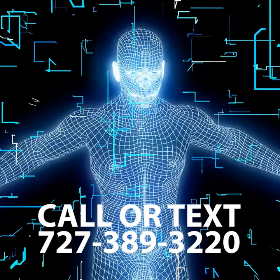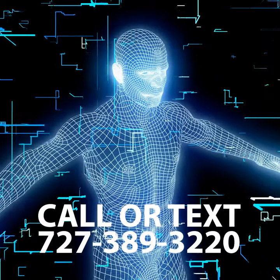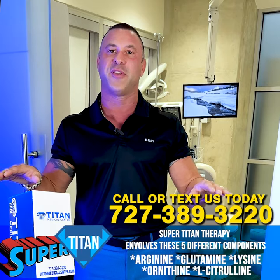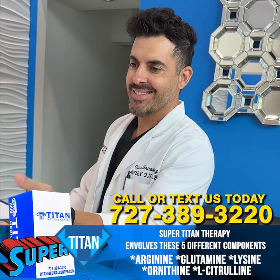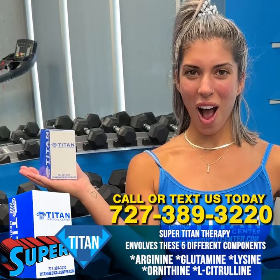All you have to do is call or text 727-389-3220. There's no blood work needed for this, so you'll be good to go — fill out your new patient paperwork, see the medical provider, and get on the way to being your own Super Tight self.